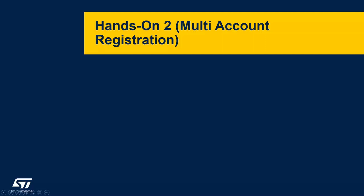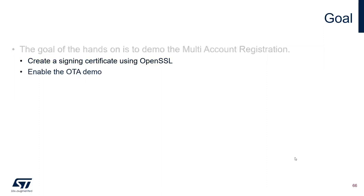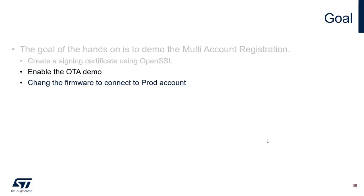Thank you, Arnor. Now we'll move to the second hands-on: multi-account registration. The goal of this hands-on is to demonstrate multi-account registration where we will create a signing certificate using OpenSSL. This will be needed for the third lab (OTA), but we generate it now and include it in the project. Then we will enable the OTA demo and change the firmware to connect to the prod account instead of the dev account.